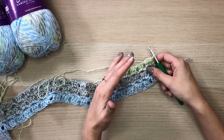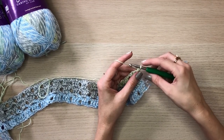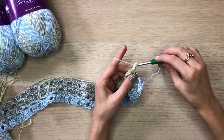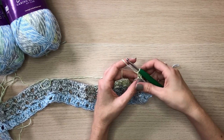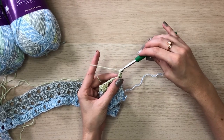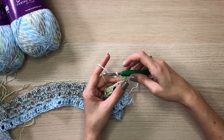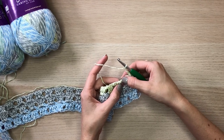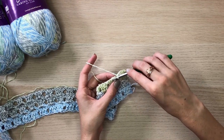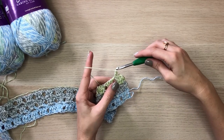The repeat is only a two-row repeat, so after a few rows you'll get really comfortable with it. For row two, we will chain one and single crochet into the first stitch. Then we will chain three — yarn over and pull through the loop on the hook, three times. These chain spaces from the row below create beautiful eyelets, so we simply single crochet into that chain space.